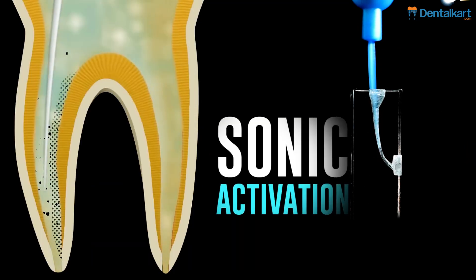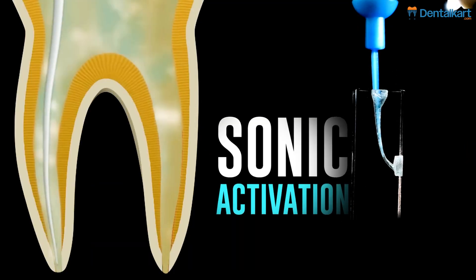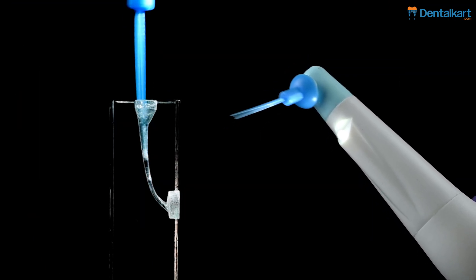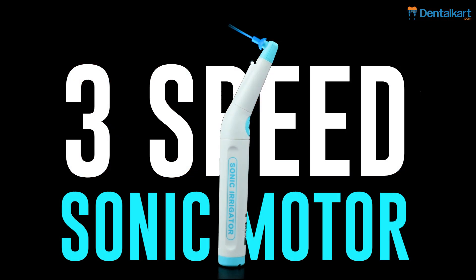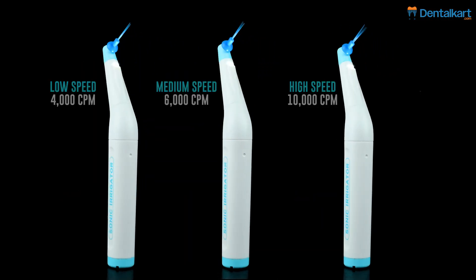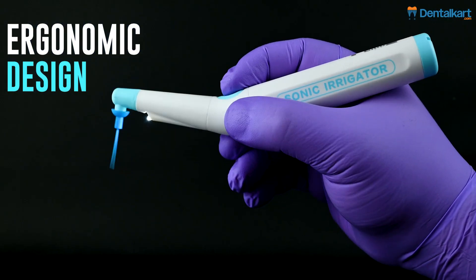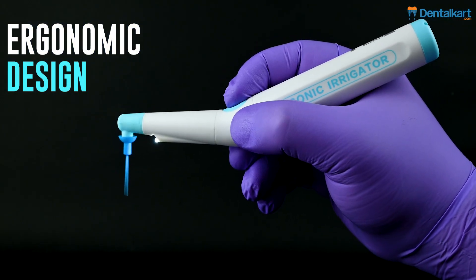Features: Sonic activation enhances cleaning and disinfection in root canals. LED illumination improves visibility for precise treatment. Three-speed sonic motor with customizable speed settings for varied procedures. Ergonomic design with a contra-angle handpiece for easy access to posterior teeth.